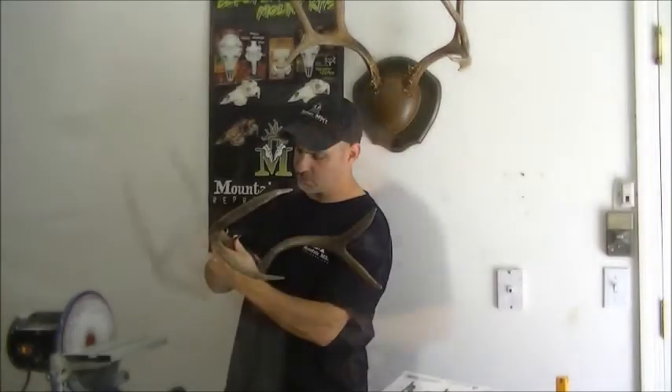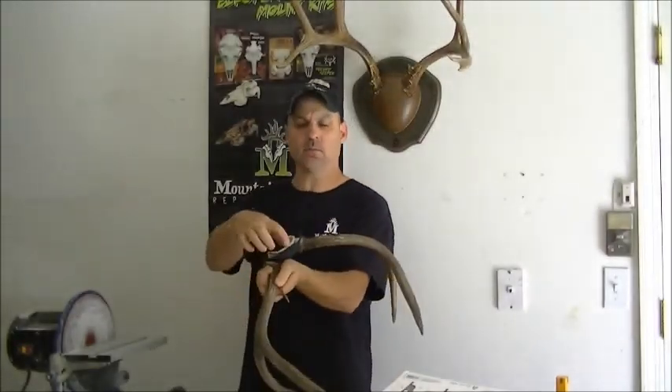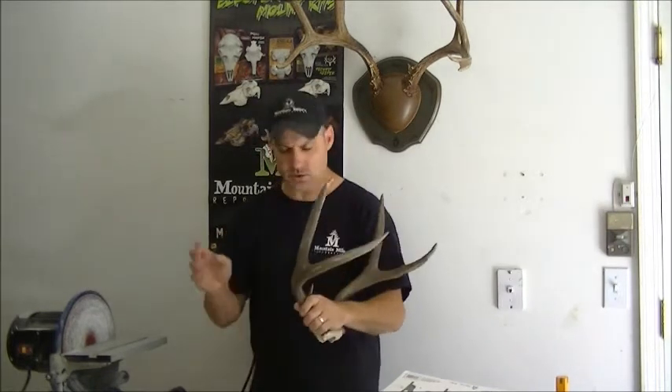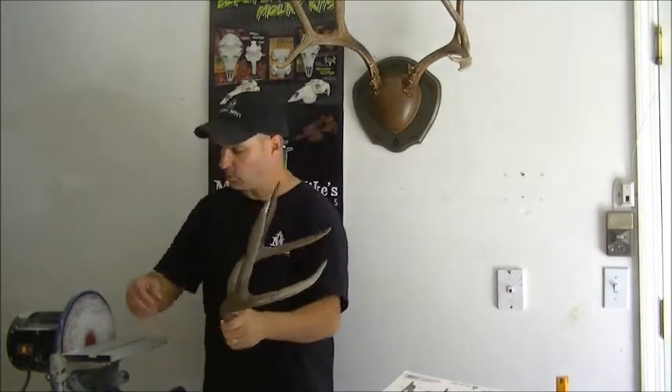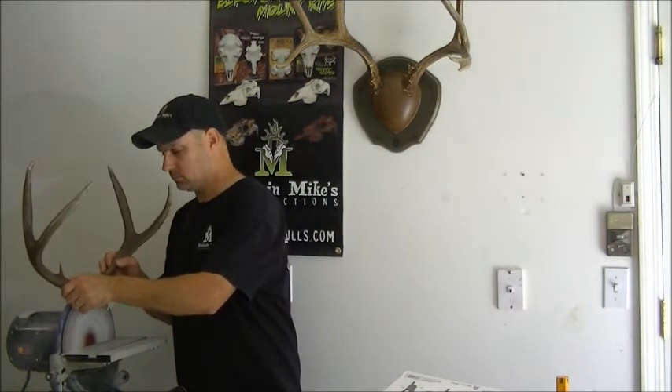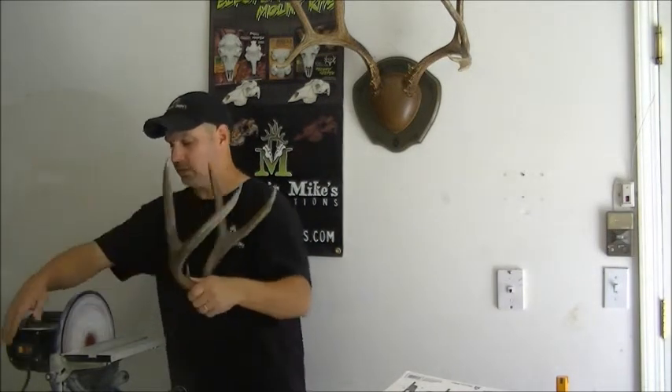But generally, this is going to be right where you want it. Because where the screw's going to attach, there's a little knob there — so we're just going to take that off. You can do it with a saw, a sander, a Dremel tool, whatever. I'm just going to go ahead and take it off real quick on this. And that's all you need to do.